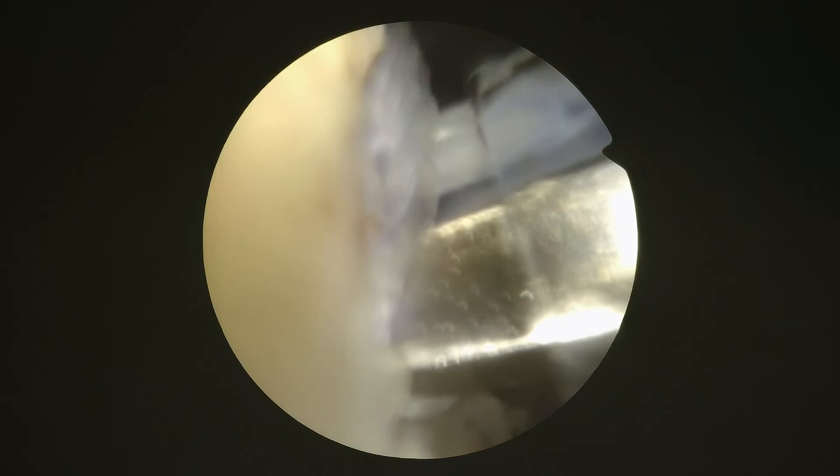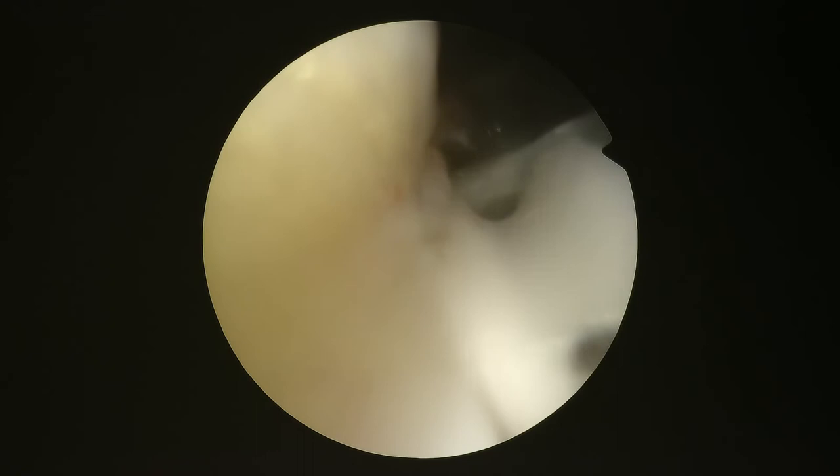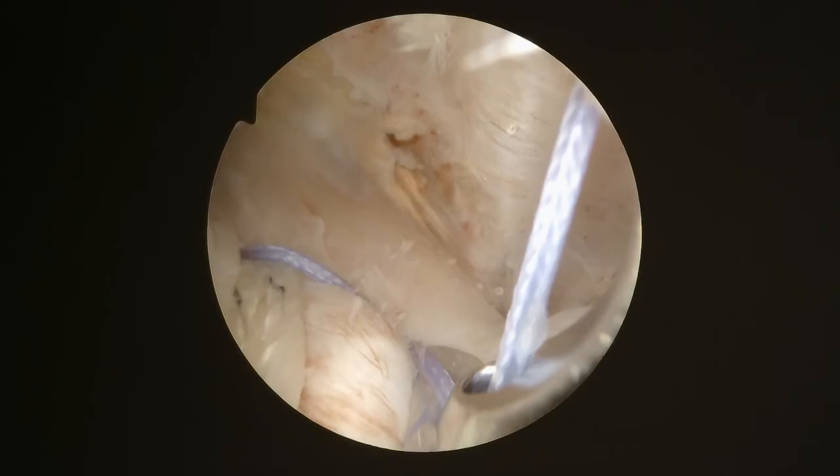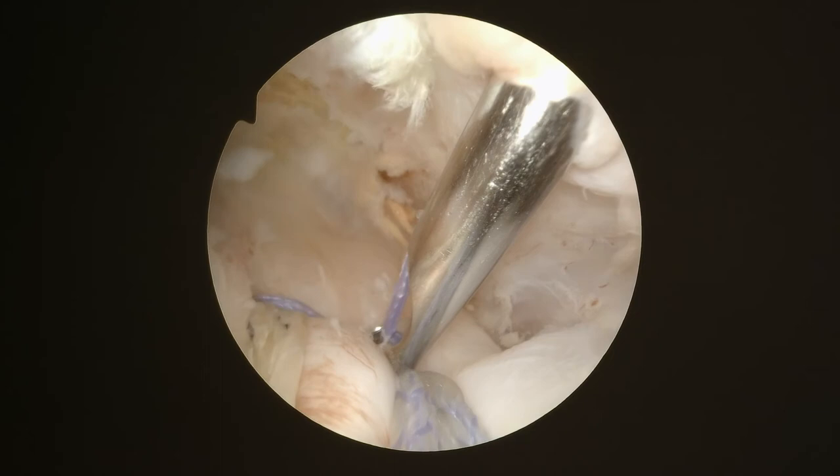We've got good compression of the cuff to the bone. There are multiple different ways to fix rotator cuffs — this is just one of the common ways that we do it. This is another anchor going in, and this is the rotator cuff after the sutures are on top. We link the two medial sutures together to get a little more compression, cut the edges, and here's our final repair with the rotator cuff attached to the bone.